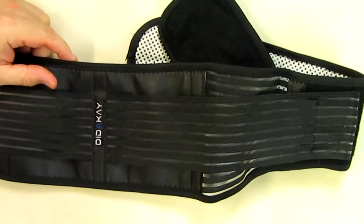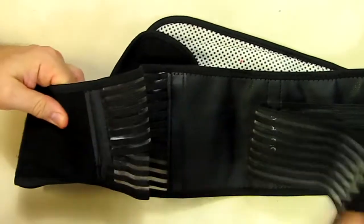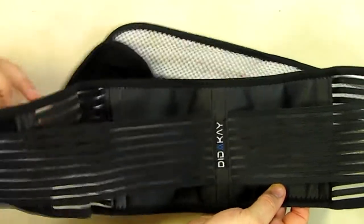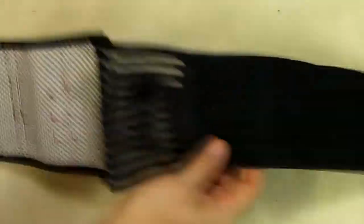Let me back the camera up so we can see this a little better. It has adjustable tension on each side of the belt that you can remove, and that's really helpful. Once you get it on and in the right place, you want to add some additional tension. Now, what's on the other side of this belt is what's unique about this product and why I was interested in getting it.